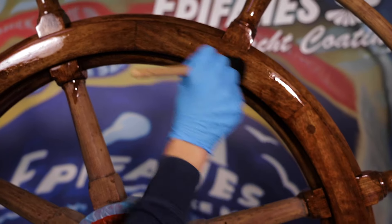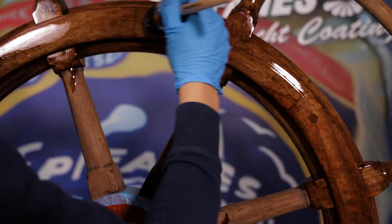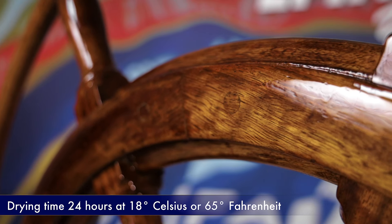Allow every varnish coat to cure for 24 hours at 18 degrees Celsius. At higher temperatures the varnish will cure faster. When temperatures are lower, drying takes longer.